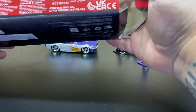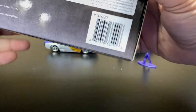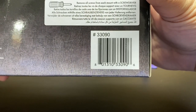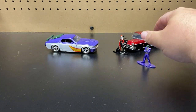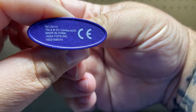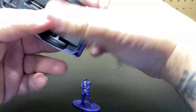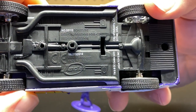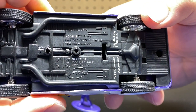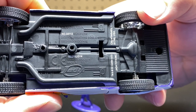Now we'll do the Joker, and then we'll do the comparison. The box is showing 33090. The figure is 33113. And the vehicle is 33112. Scale 1/32, 1970 Ford Mustang Boss 429.